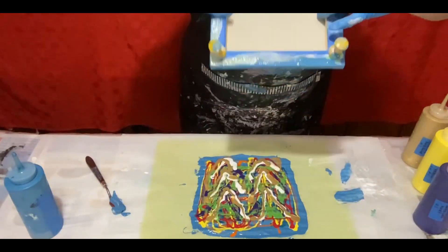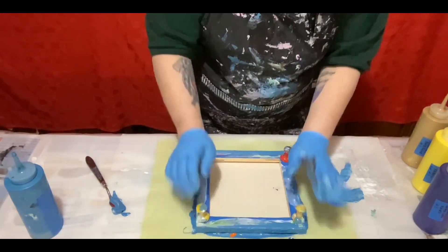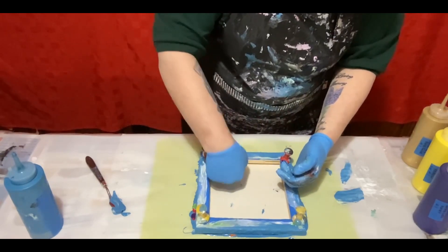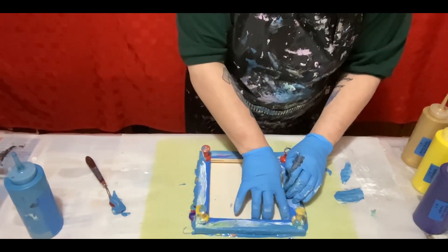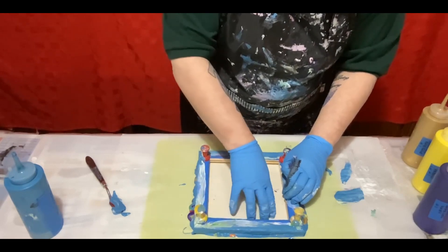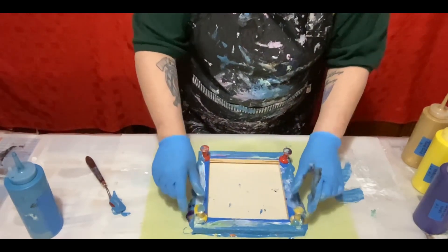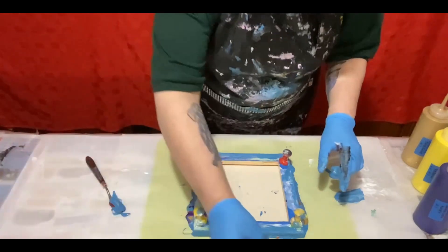I'm just going to take the canvas and flip it over and push down. And then lift up. Okay, need something heavy on this.